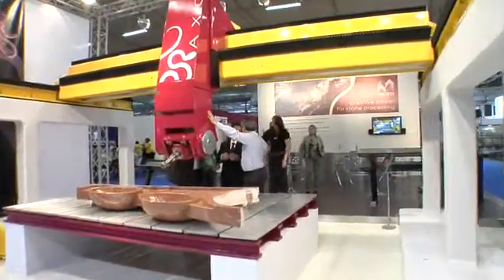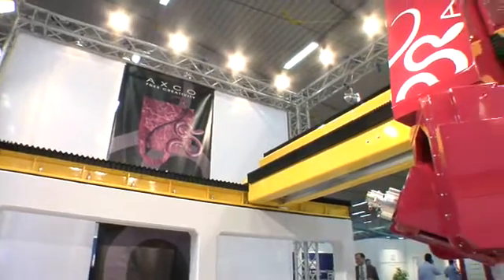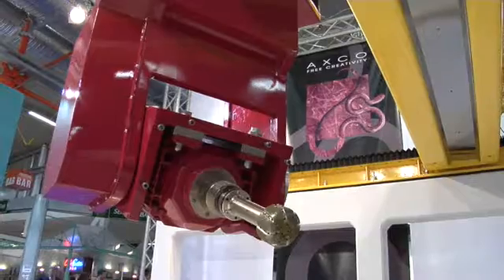Once again, Officini Marchetti has invested, as is its habit, in quality and innovation.